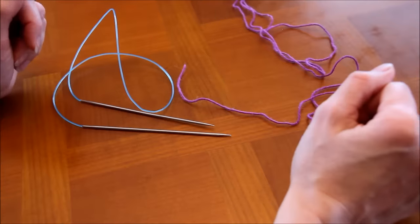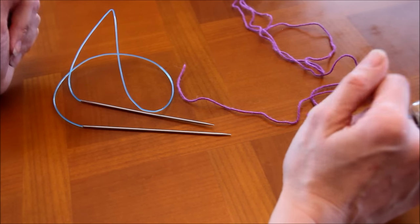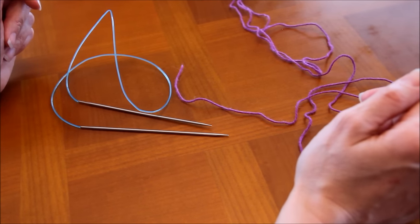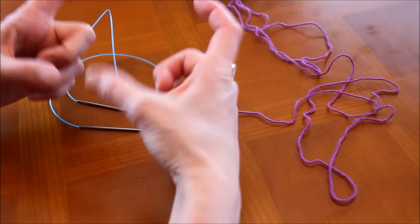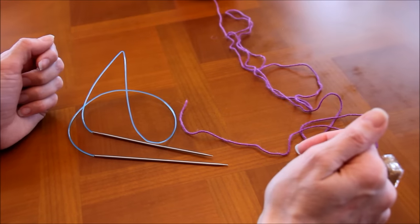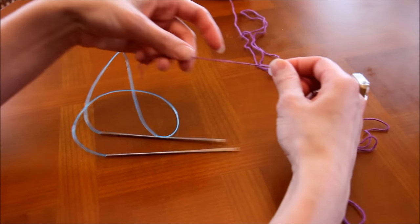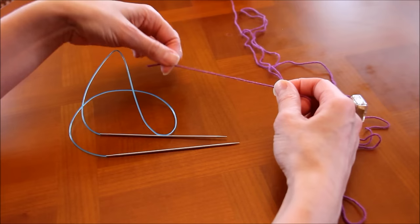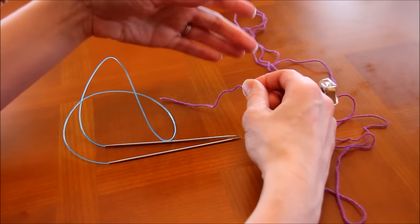Pour le montage des mailles, on utilise encore une fois l'alternate cable cast-on, le montage des mailles alternées. Il est très pratique car c'est un montage élastique — au niveau du mollet ça permet de bien tenir et que les chaussettes ne glissent pas sur les chevilles. Pour commencer, on prend son fil en laissant un petit peu de fil pour pouvoir après le passer sur une aiguille à laine et le rentrer une fois qu'on aura terminé son ouvrage.